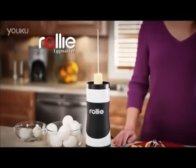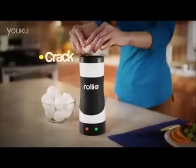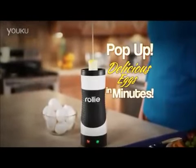What you need is the Rolly Egg Master — the fast, easy, pan-free way to make perfect eggs every time. Just crack, pour, and Rolly Egg Master pops up delicious eggs in minutes.